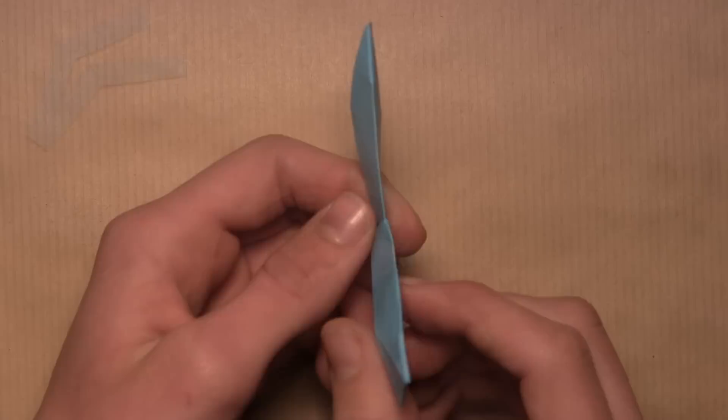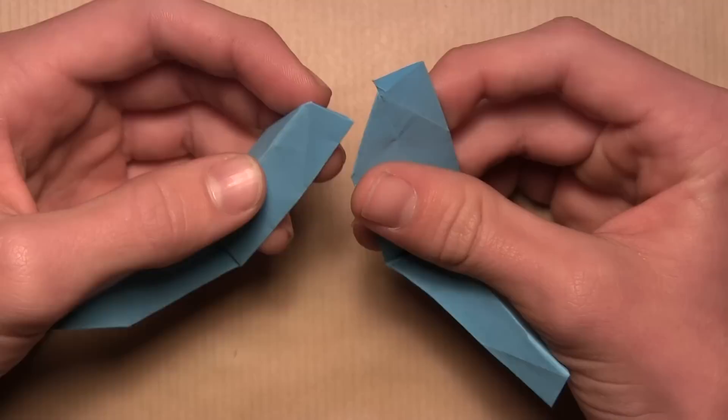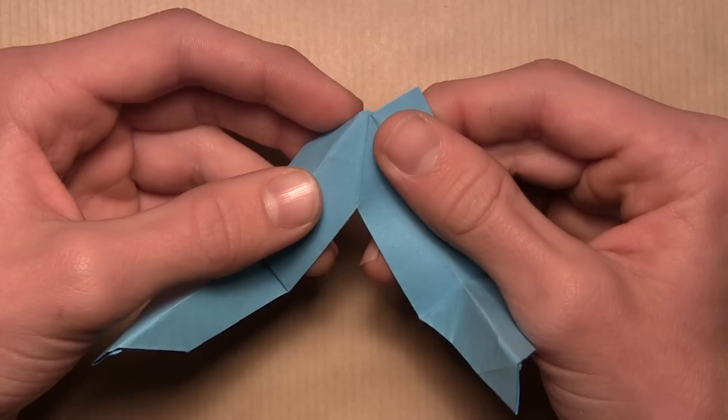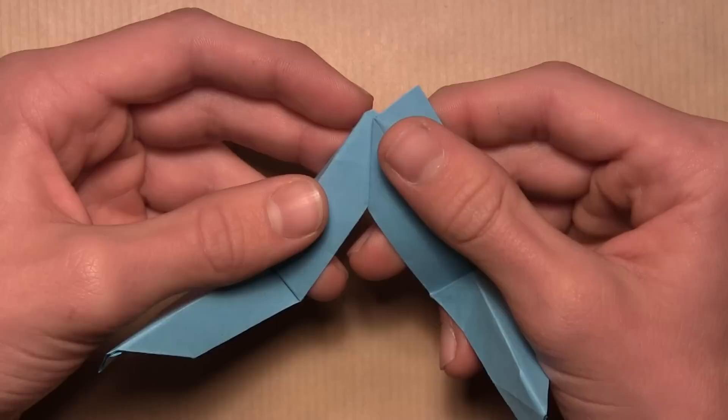Once you've completed all 30 units, you're going to need three to start the assembly. Each unit has a small flap on each side and a small pocket on each side. Take a second unit and insert its flap inside the first unit's pocket — push it in as far as it'll go. When the flap is fully inserted, you'll see that the edge on the first unit aligns with the crease on the second unit.